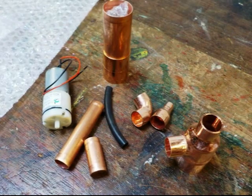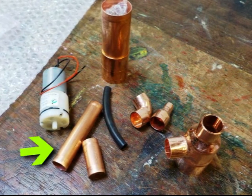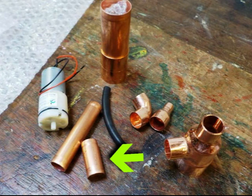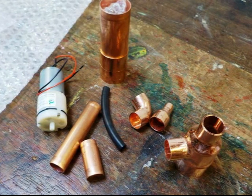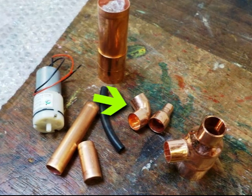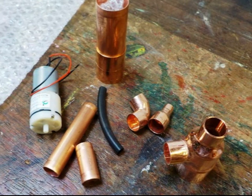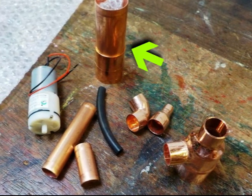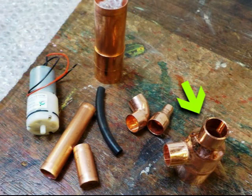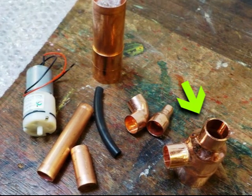Now you'll need these bits and pieces: the air pump, the longer length of copper pipe, the shorter length of copper pipe which has a reducer fixed in one end, the length of rubber tube, the 15mm copper elbow, the 15mm copper reducer, the large length of copper pipe, and the funny looking thing which is actually a 28mm by 15mm by 15mm fitting.